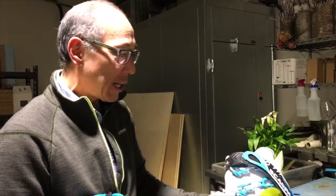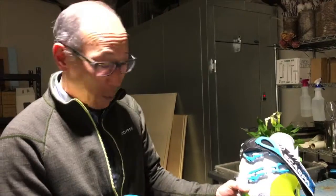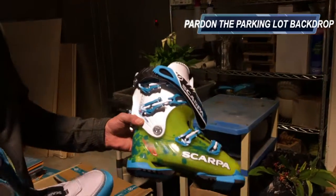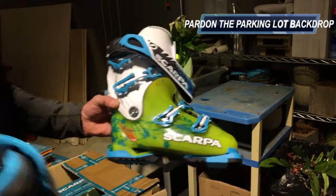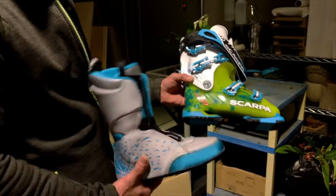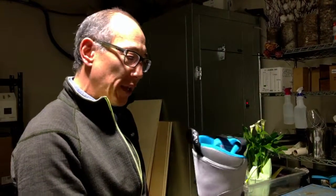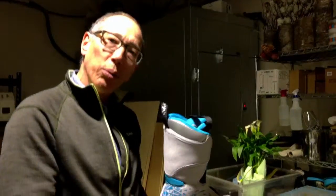Today we're putting Terry in the Freedom SL, the Women's Freedom SL, which is one of our most popular freeride boots and one that most people would consider basically an alpine boot. This boot comes with a thermomoldable liner, and the process we're going through right now involves that.